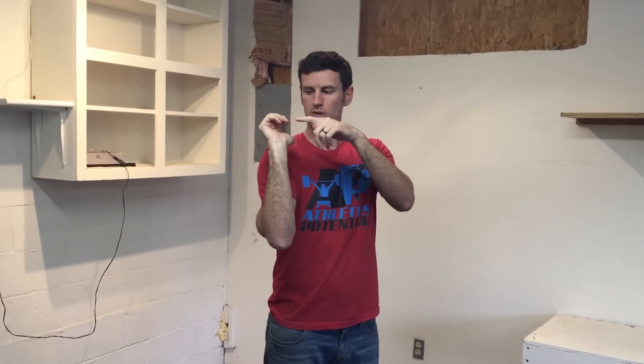Welcome back to Athletes Potential. Today we're talking about the wrist. In my clinical practice I've been seeing a ton of wrist problems, predominantly from Olympic lifts and some gymnastics movements like handstand push-ups — but in particular, people missing cleans and ending up with their elbow too low, just taking all the load through the wrist.